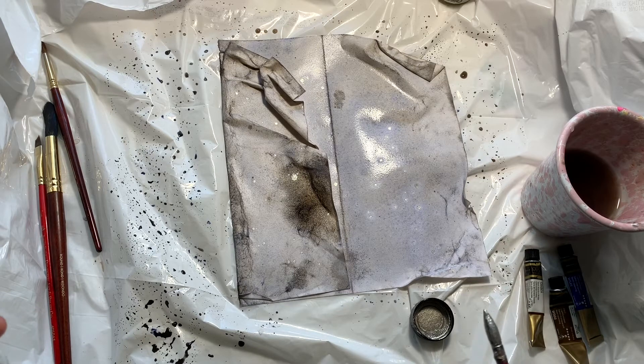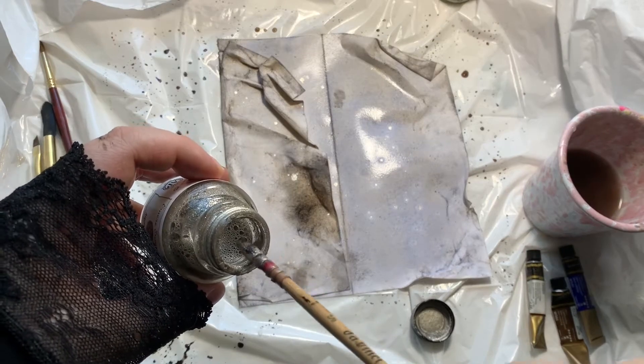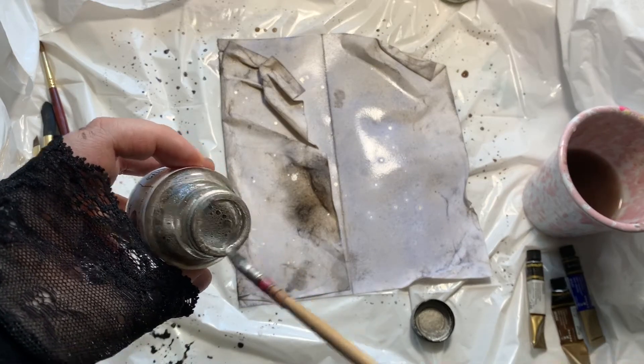A couple of highlights with the silver and we're calling this pretty much done. Then we just wait for these to dry and I'll show you the finished result.